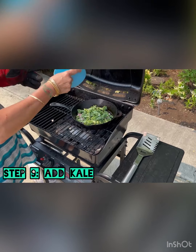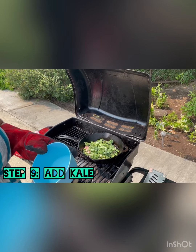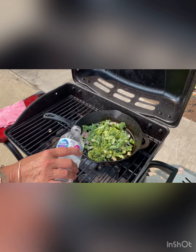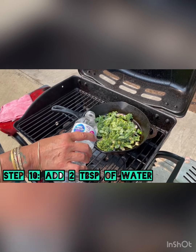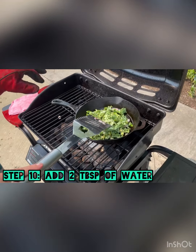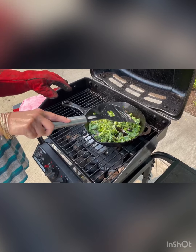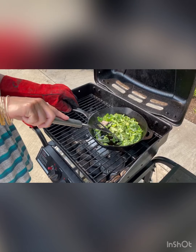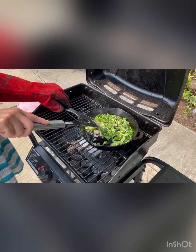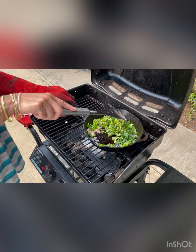Now we're going to kind of ruin those perfect onions by adding kale. Kale has some lumpy parts of the vine so they need a little longer to cook. We're going to add about two tablespoons of water and stir, then let this cook until the ends become soft — you don't want them being hard to chew through. I'm going to let this cook for about five to six minutes.